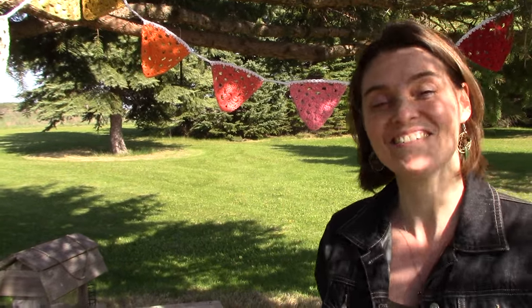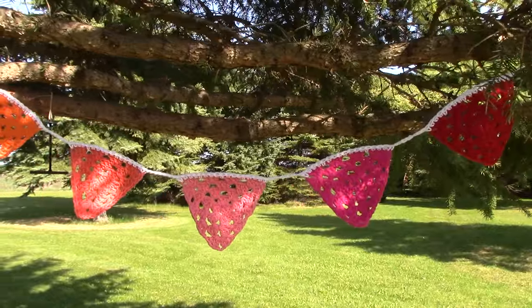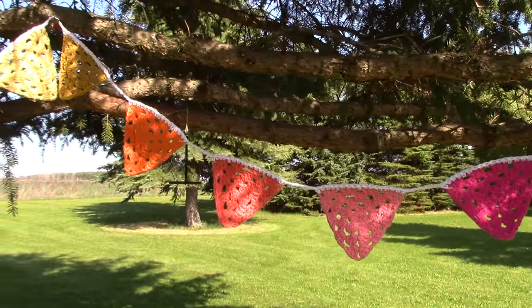Hey everybody, welcome to the Jade and Stitches show. We're outside today because the weather is fantastic, and I thought I would take the opportunity to show you guys how to make a granny triangle — and what's more fun than just the granny triangle? It's a great builder, don't get me wrong, but I love turning them into buntings, and so I thought I would show you guys how to make this fantastic scrap-busting project today.